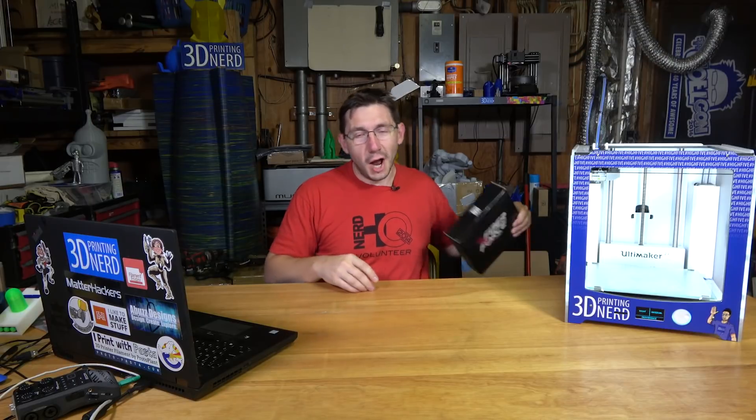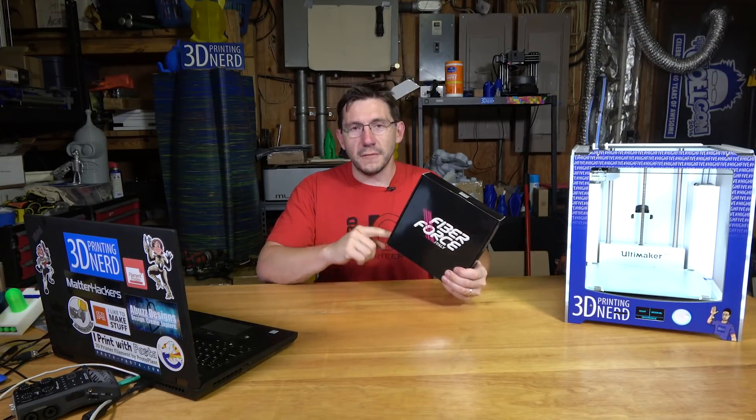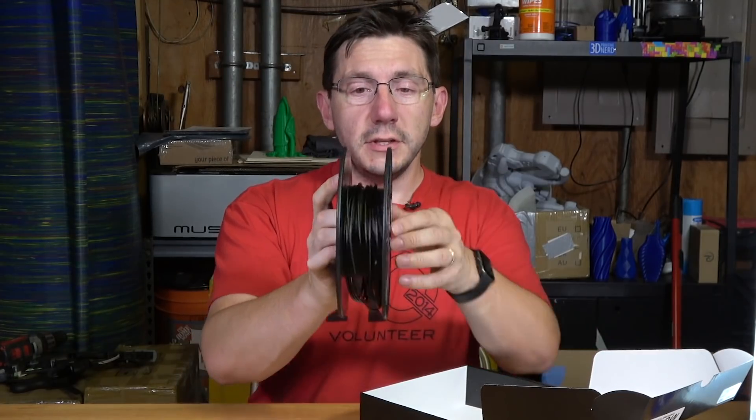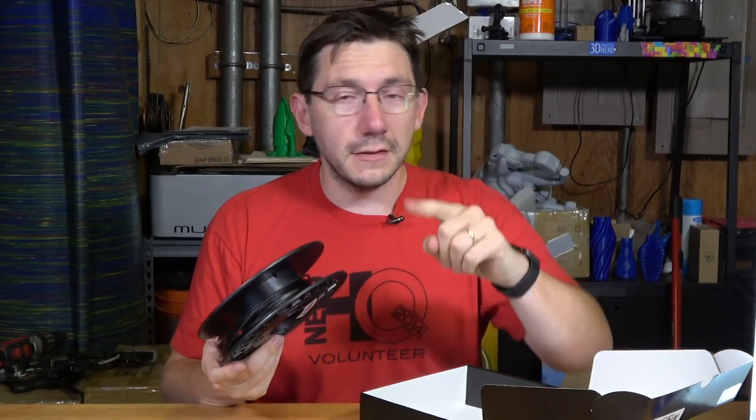The fine folks at shop3d.ca also provided me with this roll of carbon fiber nylon filament from Fiber Force — made in Italy, must be good. I printed nearly the entire roll and there's not much left on it. Let me show you what I printed.